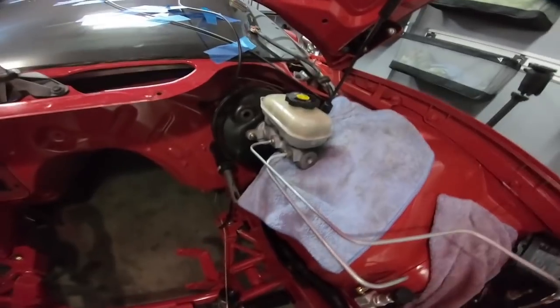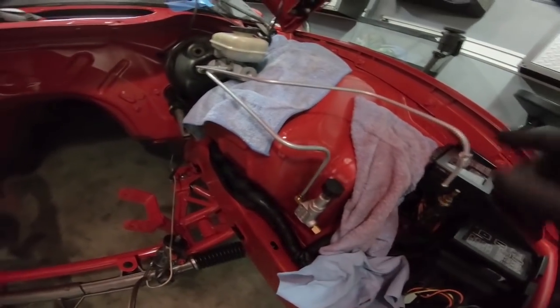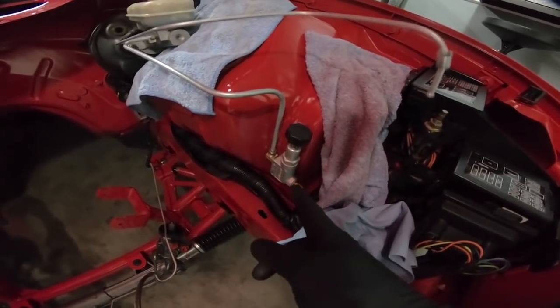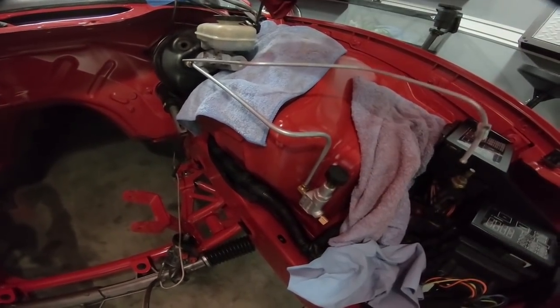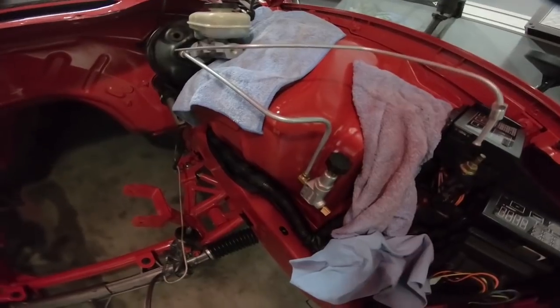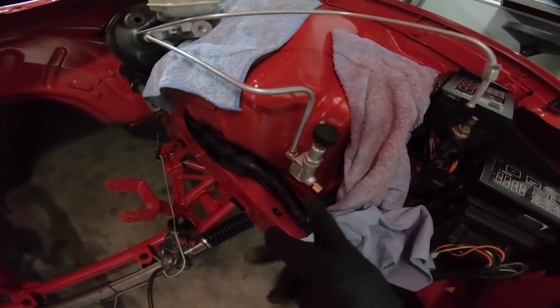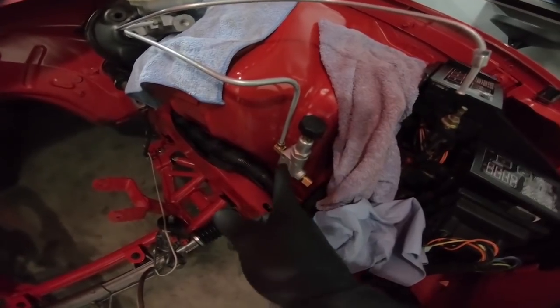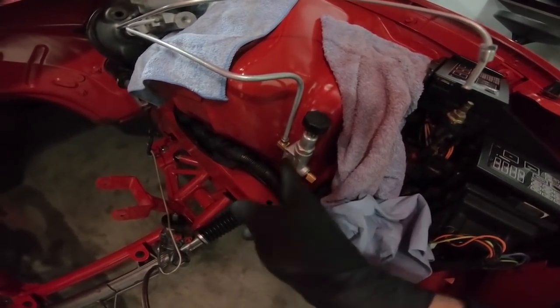Once we have that tightened up, we kind of have the placement of our lines. As you can see, this line is completely out of whack and we're going to have to move it around. The actual proportioning valve line — your rear brakes run off the front side and your front brakes run off the back side. Now you've got a place where you can mount this. It does come with two mounting bolts, so we're going to go ahead and drill and get this bolted into place so it's not moving around.